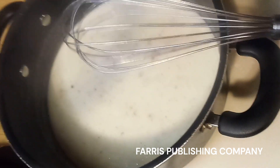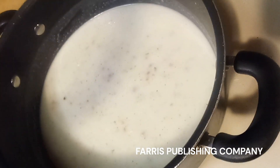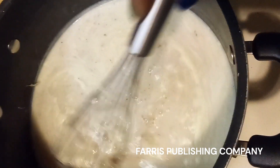I'll be back whenever it's almost done. Okay, this is what it's looking like eight minutes in.